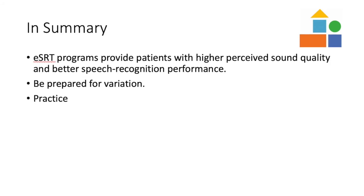In summary, programs set with ESRT provide the patient with a higher perceived sound quality and better speech recognition performance when compared to subjective loudness tasks. Be prepared for variations of ESRT responses, and practice makes observing responses easier.